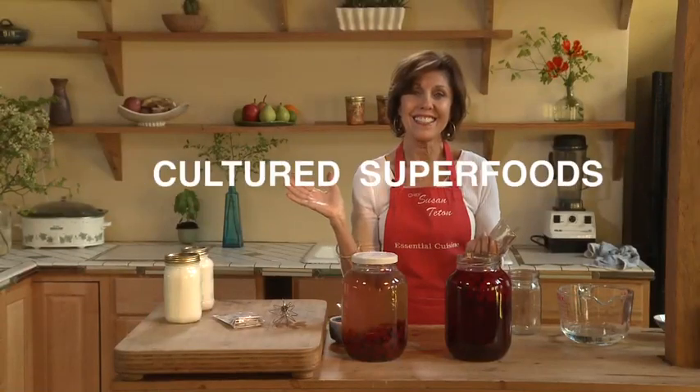Look at that — your own homemade yogurt. It's divine. Isn't that easy? That's so easy.